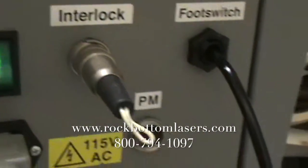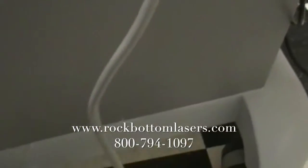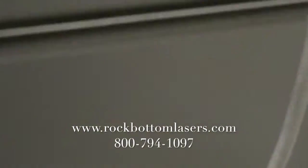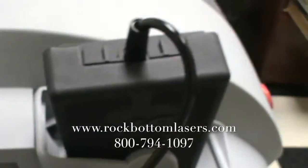Here's the interlock foot switch. And here's the other side with the foot switch.